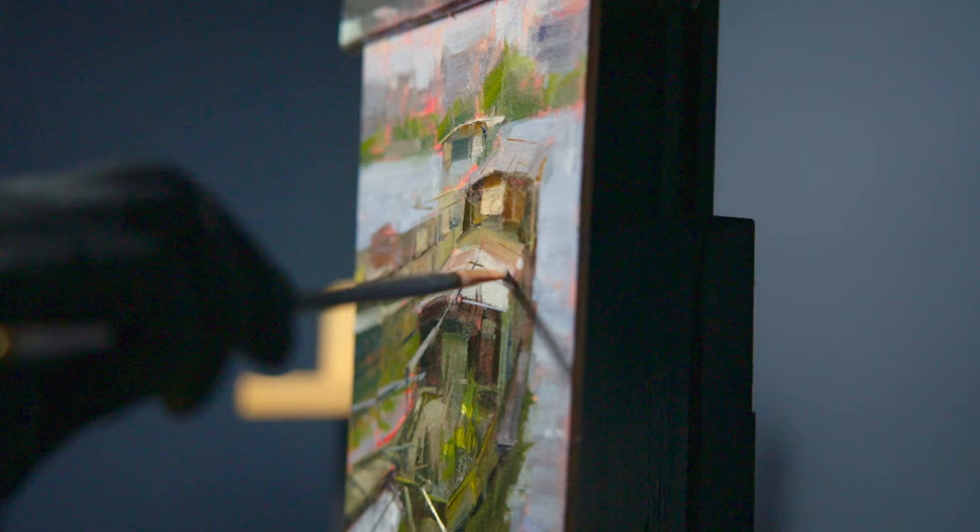Get your copy of Painting with Style today and start creating art like never before. Grab your brushes and your paints, pour yourself a nice hot cup of coffee, and let's get started on this fun and exciting workshop.